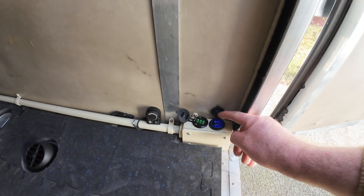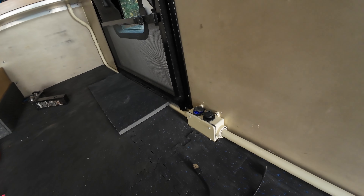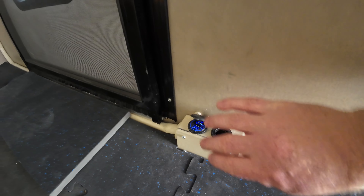In the back corner I have five USB outlets for all my gadgets. Up by the door we have two more USB outlets and one DC socket.